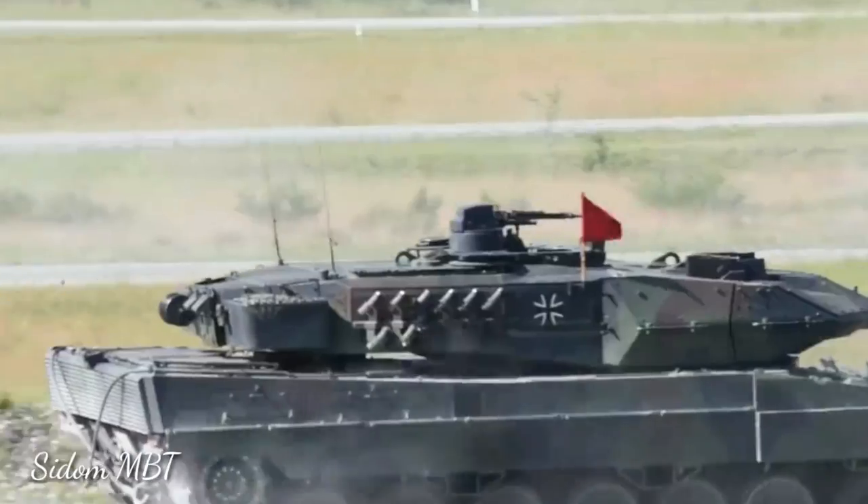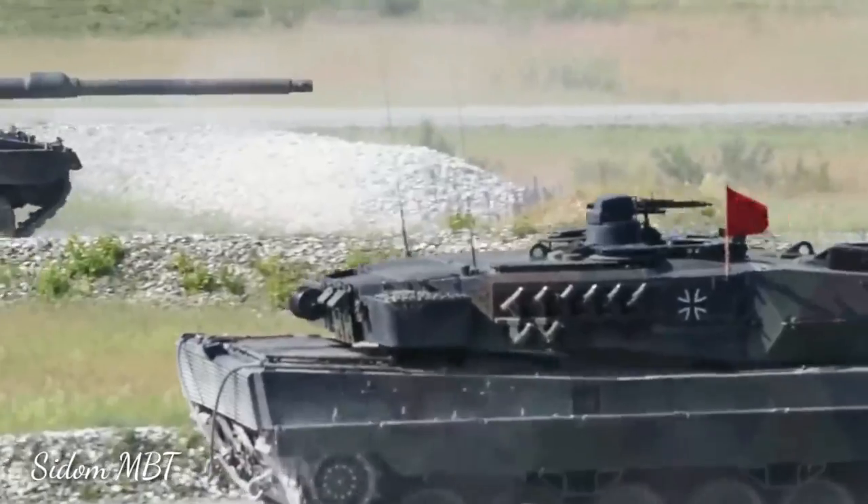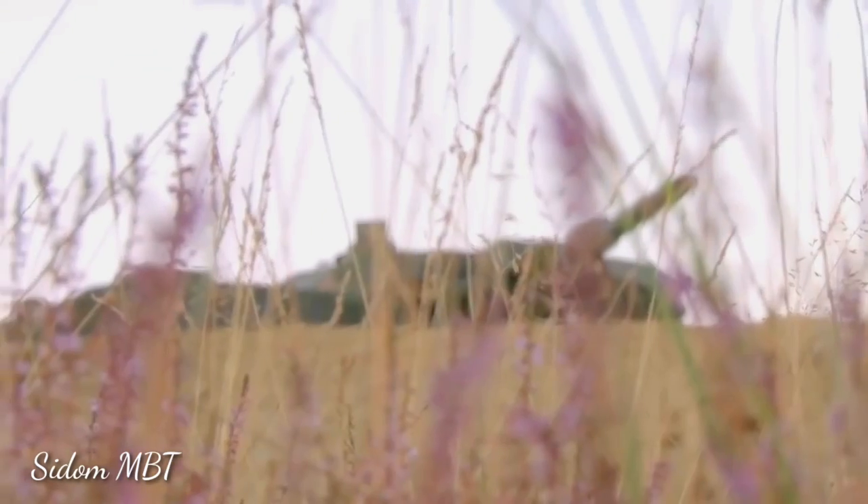The Leopard 2 PL loses to the Leopard 2A7 in the key areas of protection, firepower, accuracy, and onboard electronic systems.